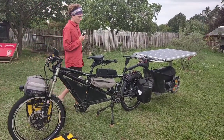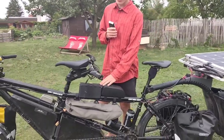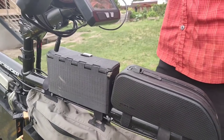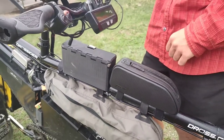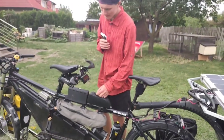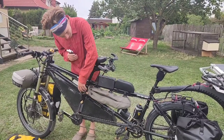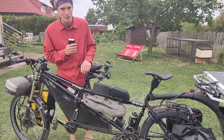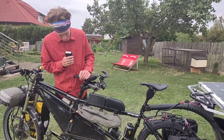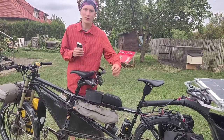We have these top tube bags and one box which we 3D printed, and we put some snacks in there and some quick-access items like keys or wallets — that's quite handy. Here in the center we have a big frame bag for our tools, especially the tools we use on a regular basis, and that's good because the weight is nice and central on the bike, which is good for handling.